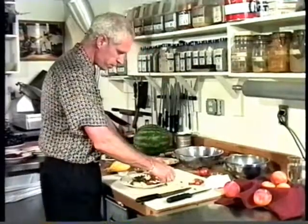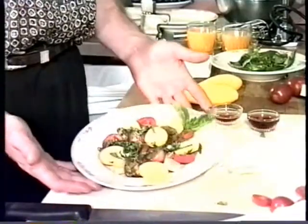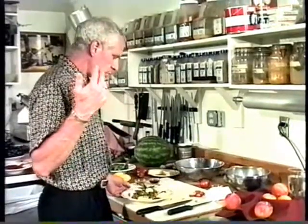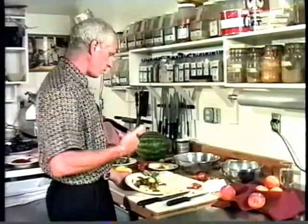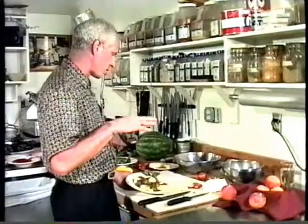A basil garnish on top. With the color contrast, you end up with a beautiful salad. The squash is a neutral flavor, the tomato has a little bit of tartness and sometimes sweetness, and the cheese has a lot of intensity — with this aged provolone it's very tangy. The little bit of sugar, salt, vinegar, and the basil all come together.